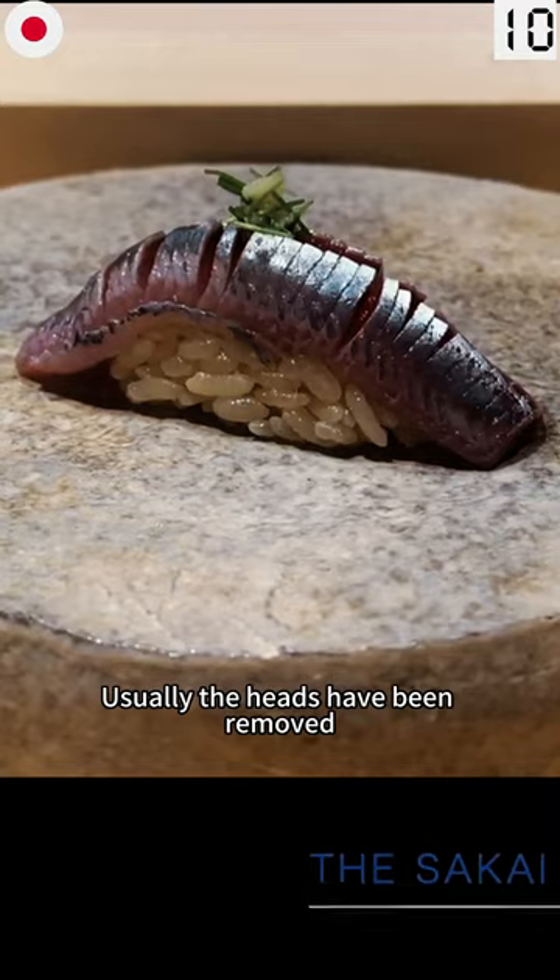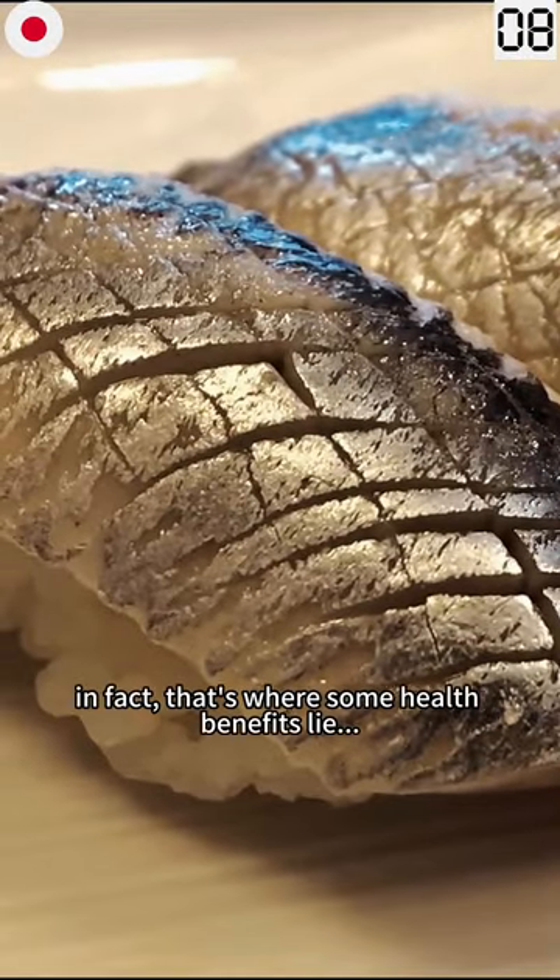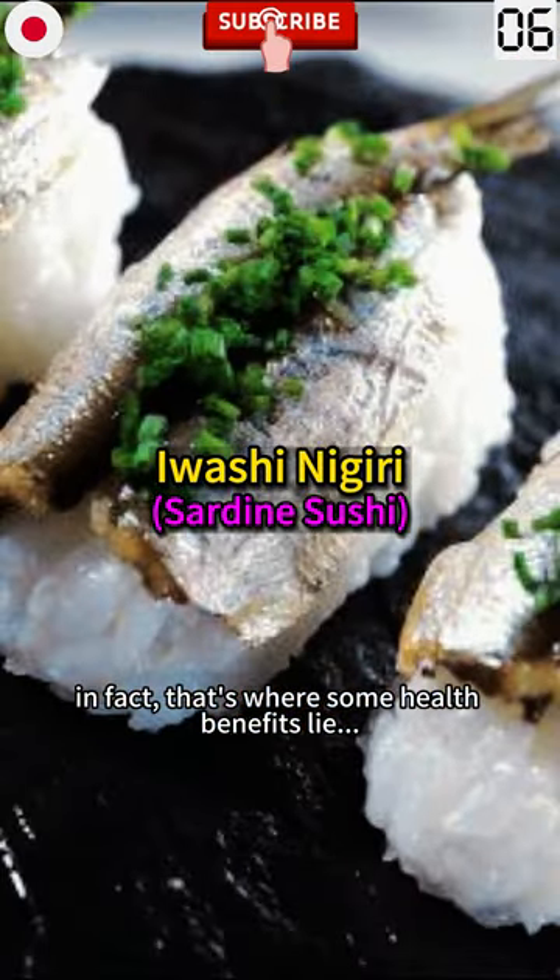The bones have been removed, but you'll be eating the skin and bones — in fact, that's where some of the health benefits lie.